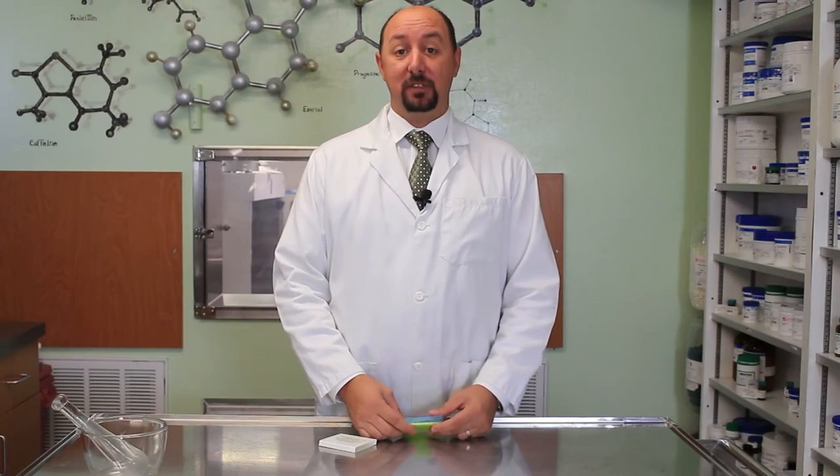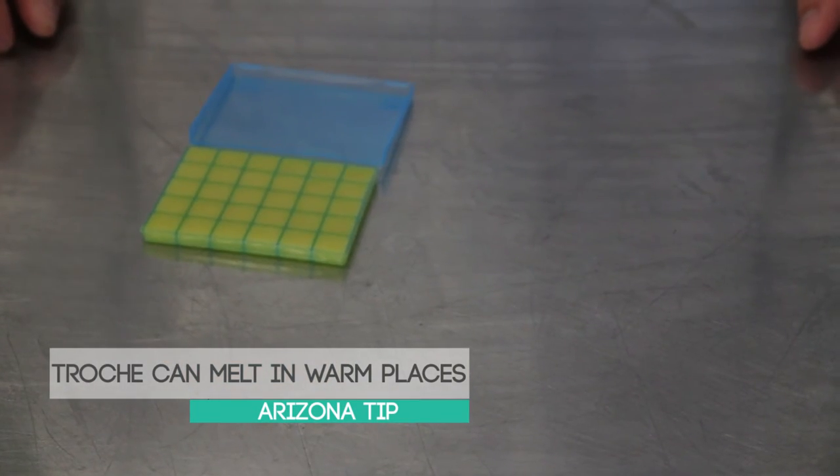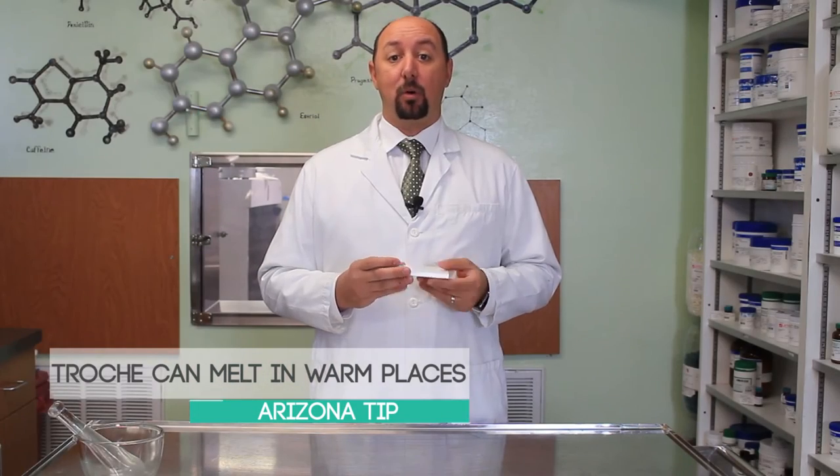Wait until the trochee is completely dissolved. Do not eat or drink for 10 to 15 minutes after. Keep your trochees on a flat surface at room temperature or in the refrigerator. Do not leave them in your car or store them in warm places because they will melt.